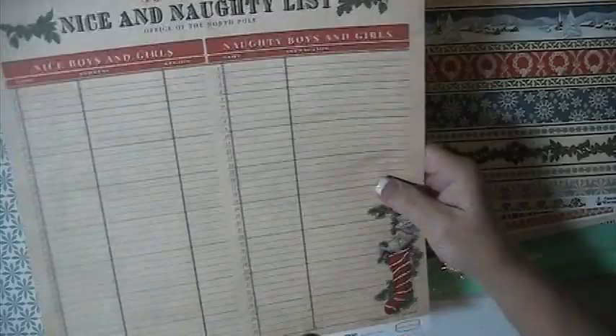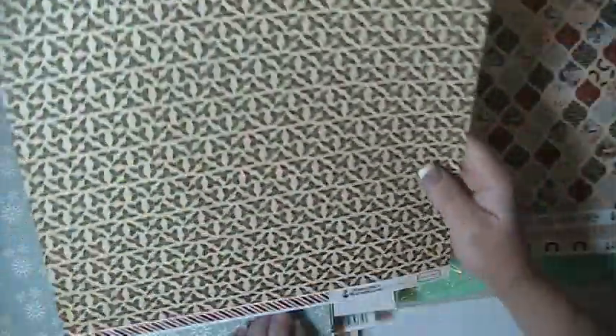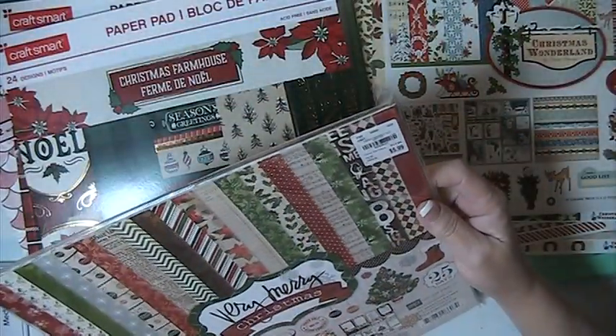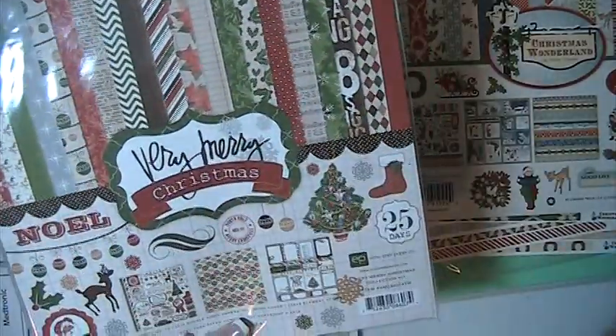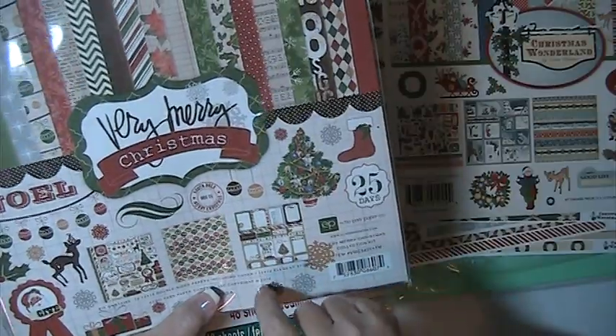This is pretty paper. It's very nice and sturdy, and it's got a little bit of tooth to it. This one here is Very Merry Christmas. You're getting this sticker sheet, and these are the papers that come in it, and there's also some cut-aparts in here. This one here hasn't been opened.